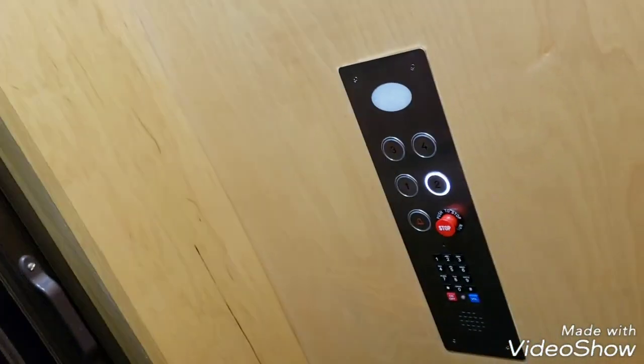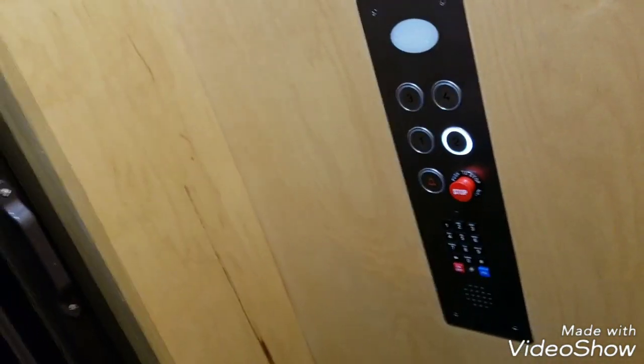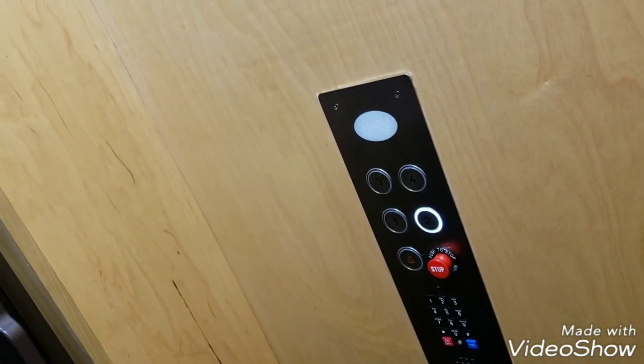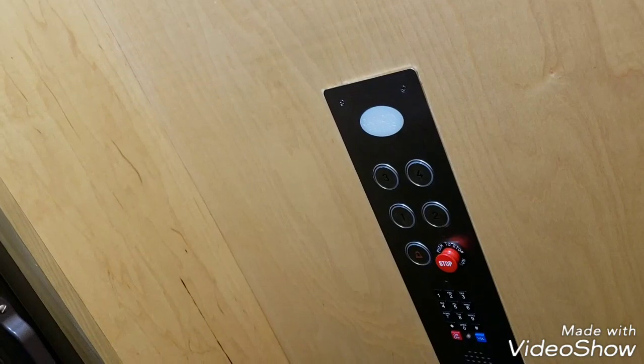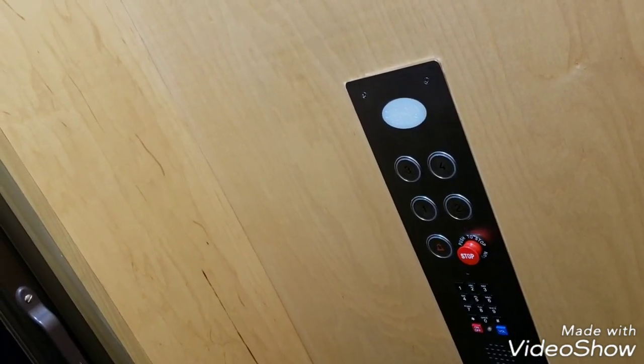You'll hear a click — it's all right to open the accordion door. Thank you for educating us. Absolutely. The more we know as consumers, the more we can be prepared.